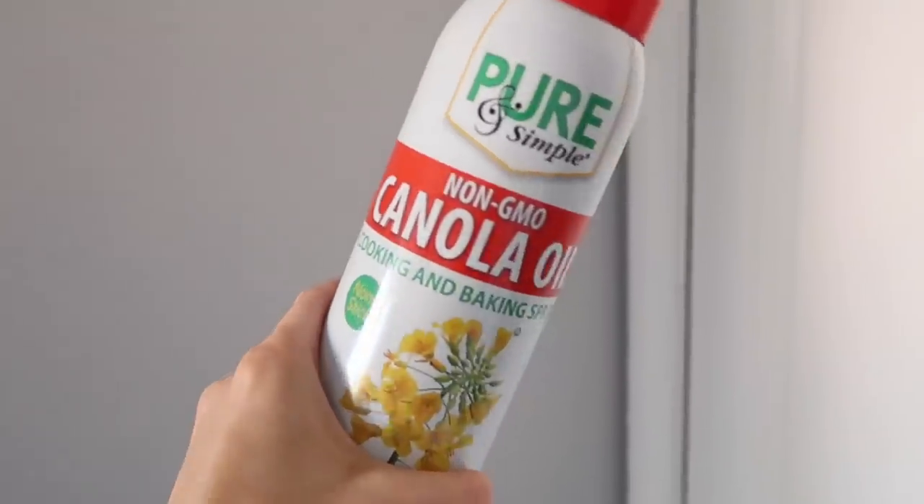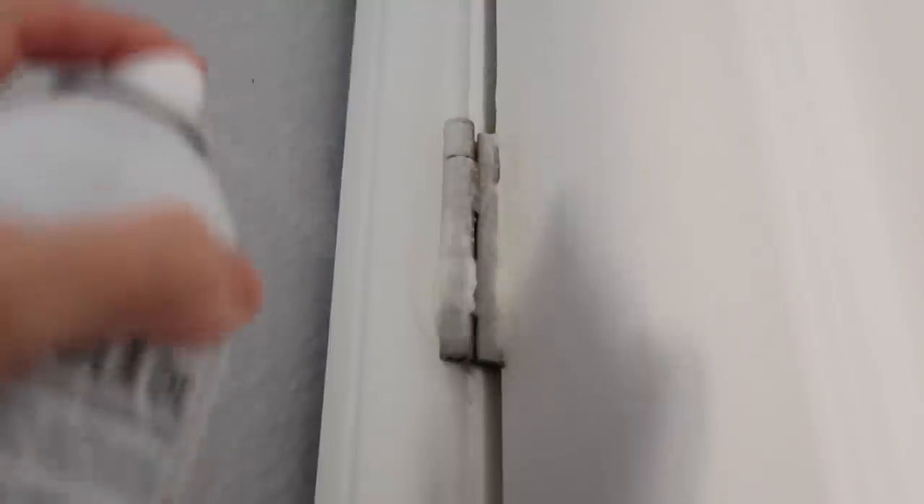Next up is the classic creaky doors. Every year all the doors start going at the same time — it's like a little symphony of creaky doors. When you have kids that are sleeping and easily awoken, you don't want a creaky door to be what does you in. I have a free, easy solution with something you probably already have: spray oil — canola, olive, peanut, whatever you're using. Spray it right on the hinge, let it soak into the grooves, then wipe it off and your door creaks no more.